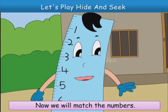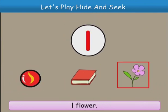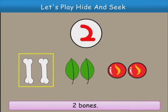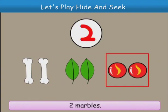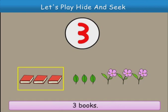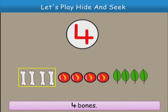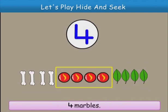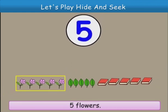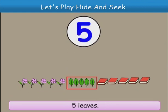Now, we will match the numbers. Look, one marble, one book and one flower. I also want to match the numbers, Futa. Two bones, two leaves, two marbles. That's right, Buzz. Three books, three leaves, three flowers. Four bones, four marbles, four leaves. Five flowers, five leaves, five books.